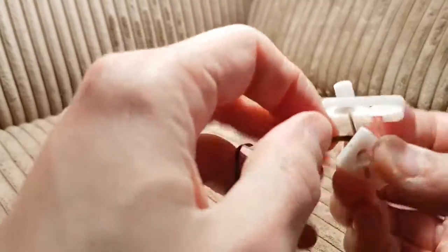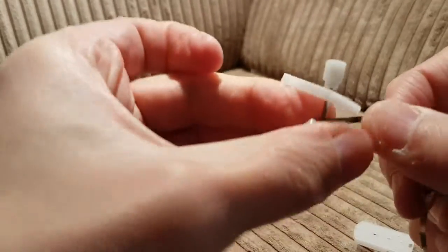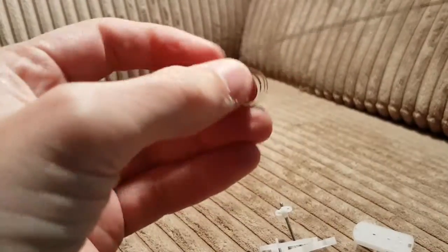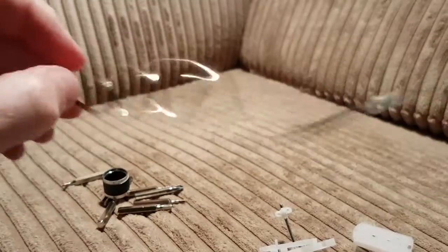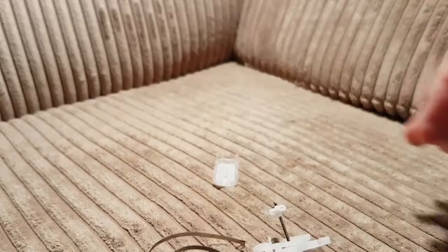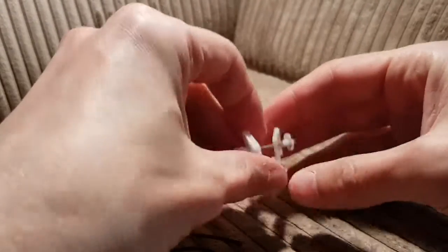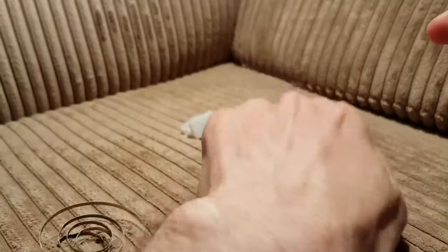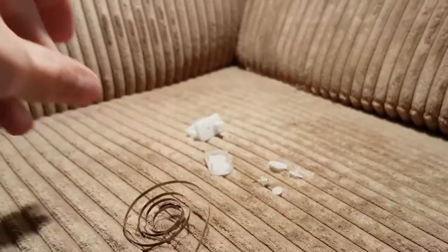This bit doesn't really want to come apart anymore. It's almost like this bit does want to come off. Yay, that bit's come off, so I've got a spring. So yeah, inside the bit there's a bit of a stick. This is the whole thing with the windy mechanism and a twiddly bit, some cogs, some pins and things, and a spring. And that really is what was inside.